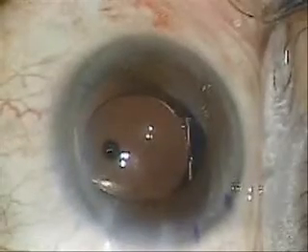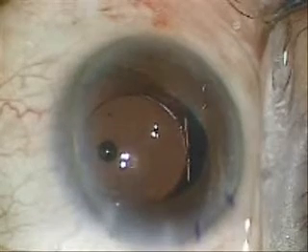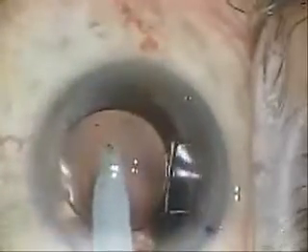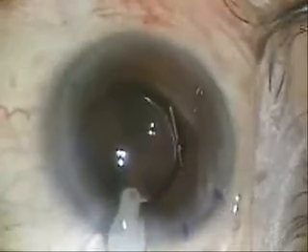I turn the lens into the 12 to 6 o'clock position, then position it back and forth just to make sure it's in the equator. Then I'll remove the viscoelastic. I always like to get under the lens and push the lens down — tap, tap, tap — to make sure the lens is again in good equatorial position. Remove all the viscoelastic.